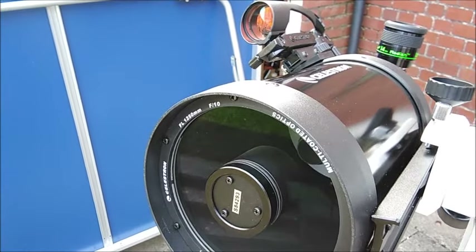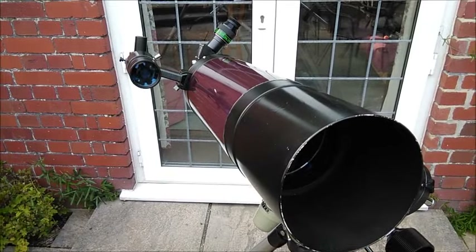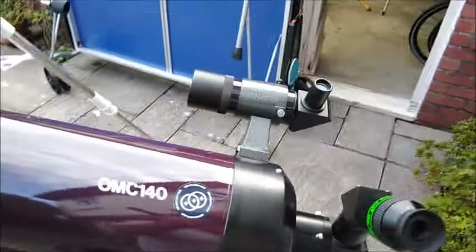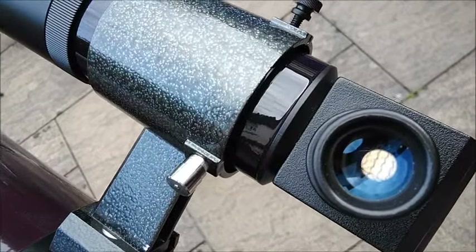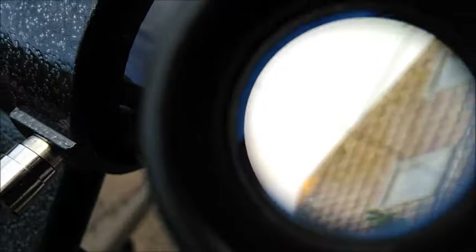They are similar catadioptric telescopes, very similar in size. This one's quite a bit heavier because it's mounted on a German equatorial mount, and even the finder scope is a lot heavier. The mounting for the finder scope — it's a 9 by 50 finder scope, might be 10 by 50, but it has crosshairs, which is useful.